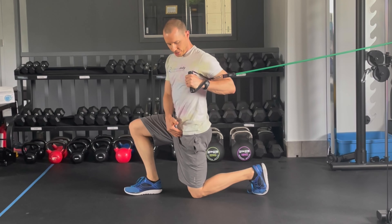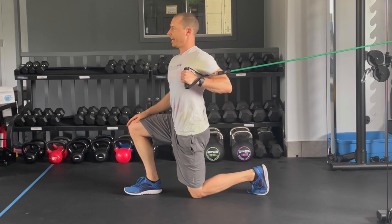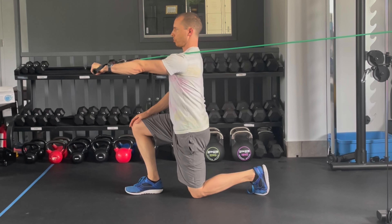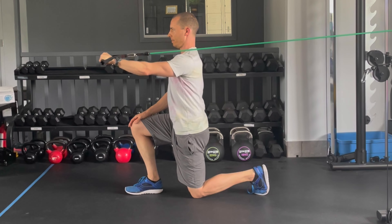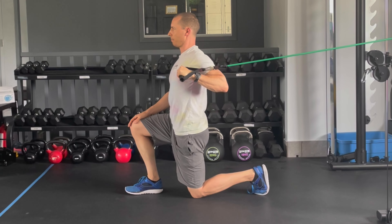You want to be in a half kneeling position. Whatever knee is on the floor, you're going to be grabbing the band with that hand. You're going to be punching straight in front of the chest, pulling the shoulder blade back as you come into position, trying to stay stable through the entire body as you go.